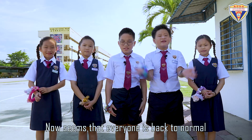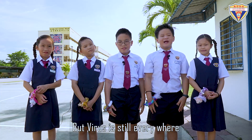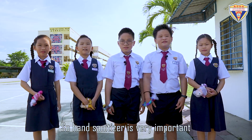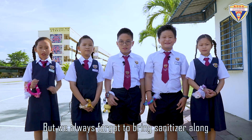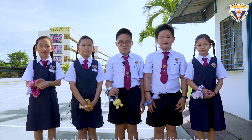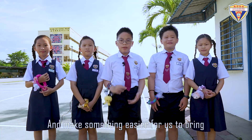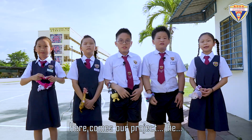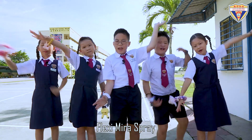Now it seems that everyone is back to normal, but the virus is still everywhere. So, hand sanitizer is very important to protect ourselves. But we always forget to bring hand sanitizer along. So we have decided to invent something from what we have and make something easier for us to bring everywhere we go! Here comes our project, the Flex Team Mira Spray!